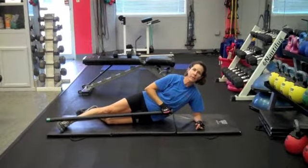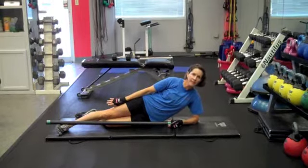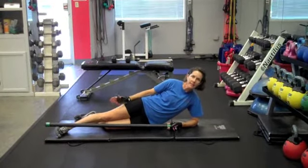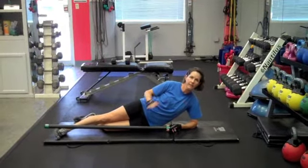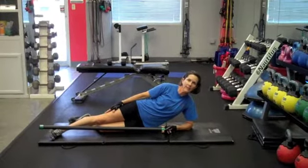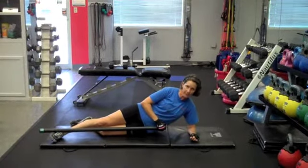I am always looking for ways to strengthen the iliotibial band that runs down the side of the leg, the hip abductors, especially in women. Women have a lot of knee problems because of their hip to knee to foot ratio. So I'm always looking for exercises to help strengthen the leg and the knee laterally, especially for sports and running in particular.